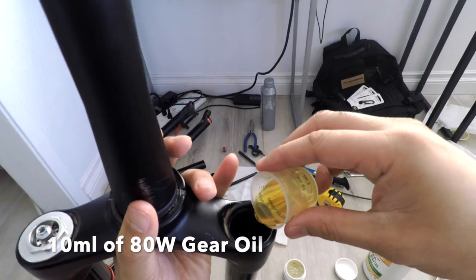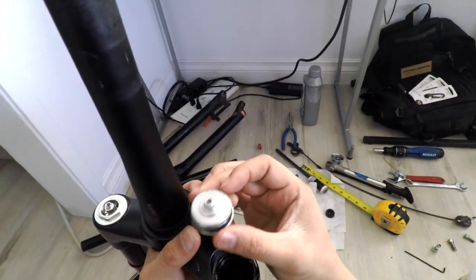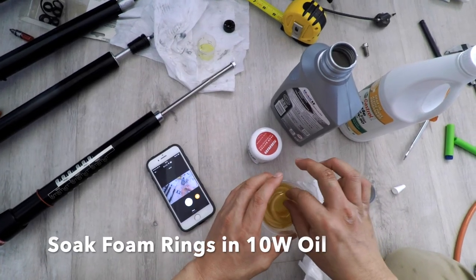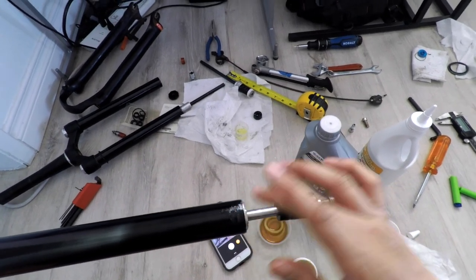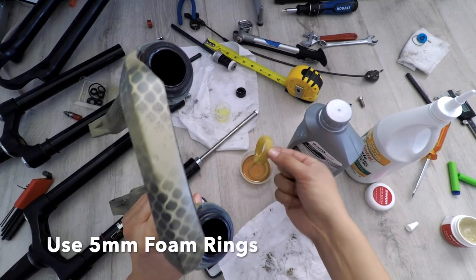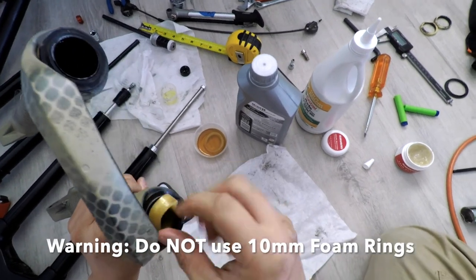Using Centaur's recommendation for a better air seal, I'm using 10ml of gear oil in the air chamber. Grease and reinstall the air valve. Soak the foam rings and grease the inside of the dust seals. Some grease on the bottom of the stanchions to ease insertion. Make sure you use 5mm tall foam rings — I tried 10mm foam rings and they just didn't fit.